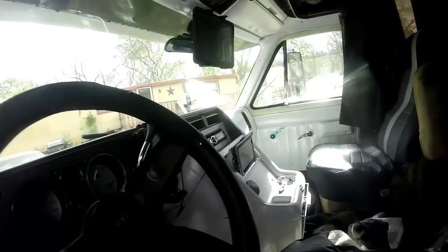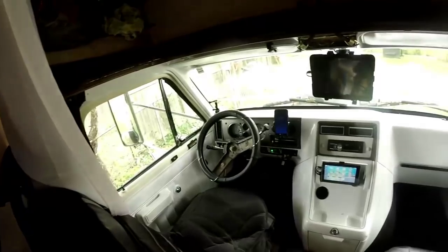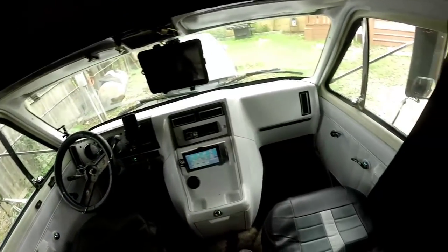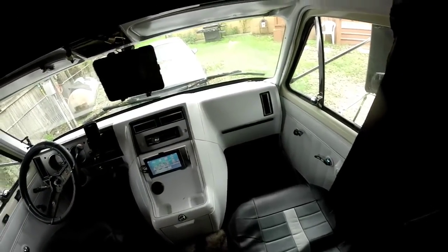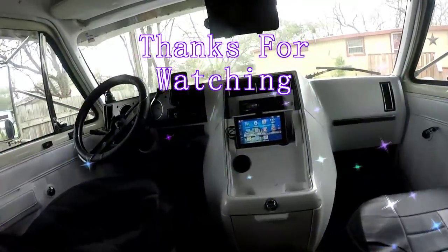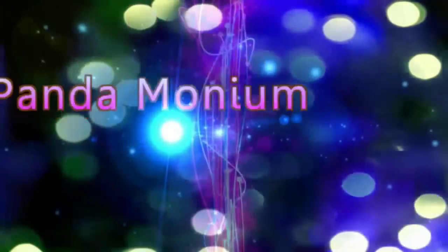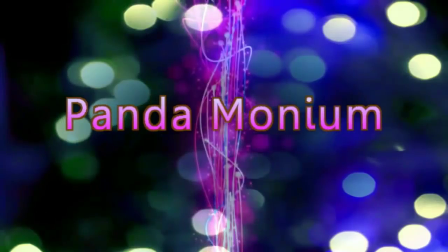Here's the new interior — here's a better shot. I think it looks really good actually, a lot cleaner. And there's my GPS; I redid that so it's permanently mounted right there.